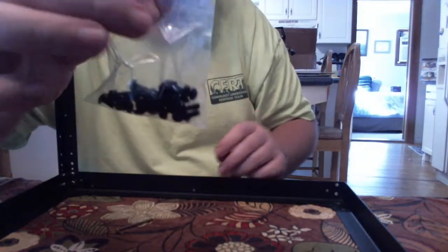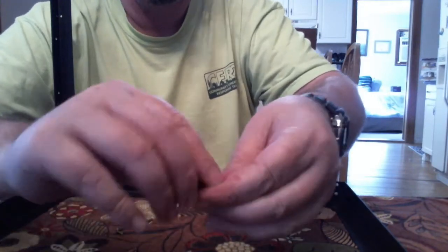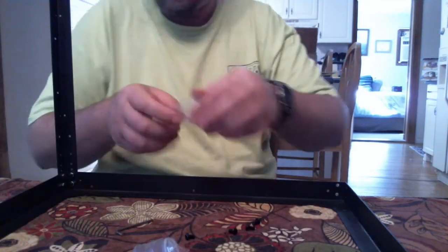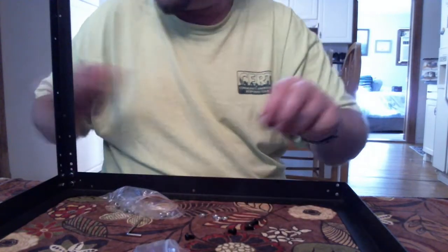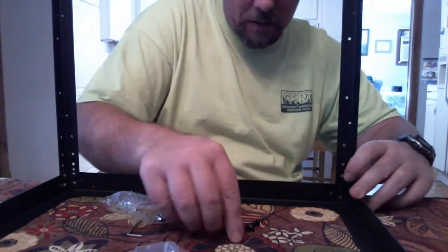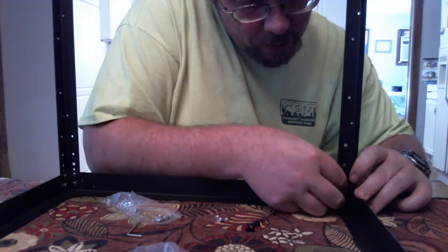This is what the bag looks like — like I said, it would be nice if they labeled the stuff. Four for each leg, and I'm on the last one. This will complete step one to get these on. How you assemble this is entirely up to you — you're welcome to follow along, and I welcome questions and comments on this video.